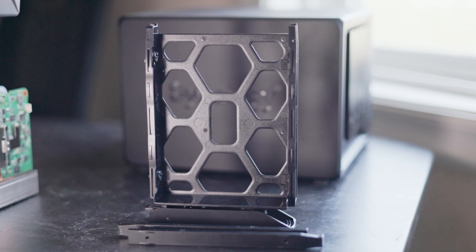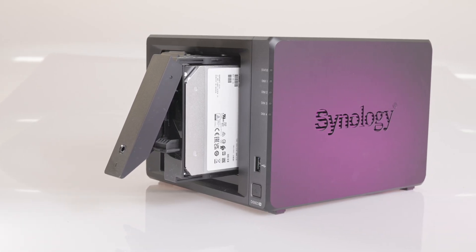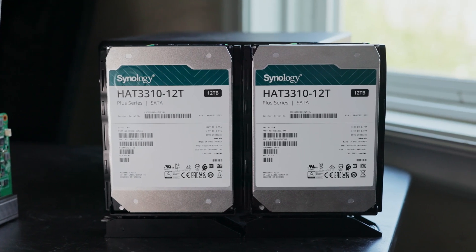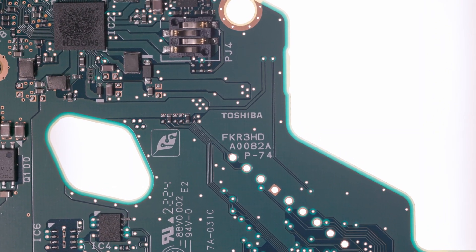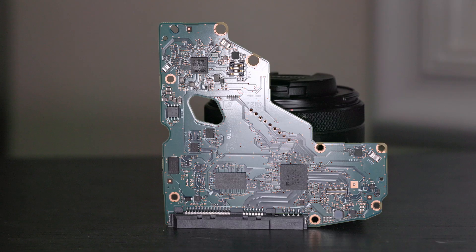Taking a look at the front of the system, we can see the four hotswap hard drive bays, all of which are tool-less and pretty good drive bays. Inside some of these bays I have the Synology HAT 3310 drives — Synology provided me with these 12TB drives for this review. These are pretty nice 12TB helium-filled drives, appear to be OEM'd by Toshiba, have quite good performance, and work just fine in any non-Synology products.